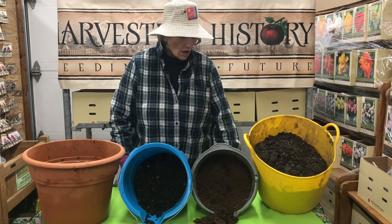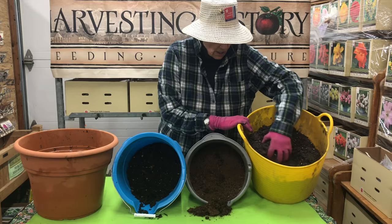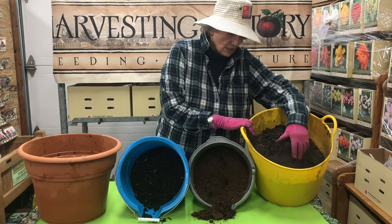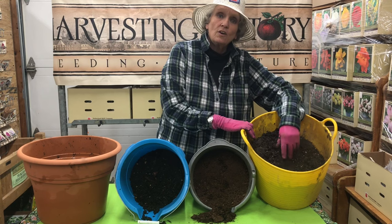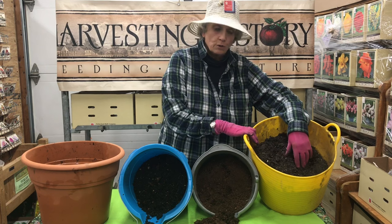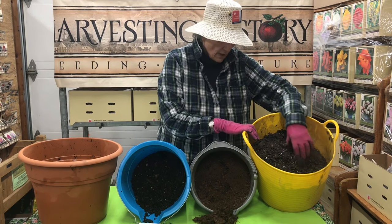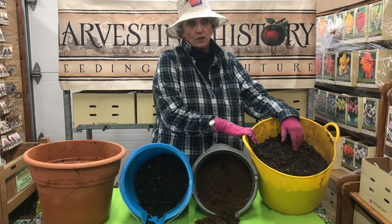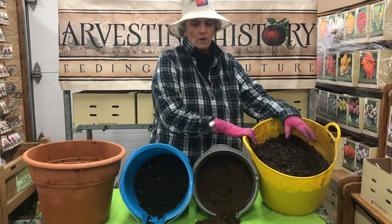What you're going to start with is topsoil that you can get from Home Depot, Lowe's, or pretty much any garden center. It comes in 40-pound bags and it's the cheapest soil you can purchase. Or if you're brave — and we consider ourselves to be brave — we use crummy backyard soil, and that seems to work fine.